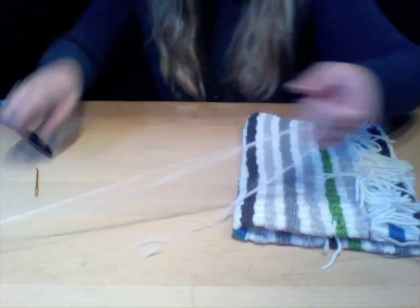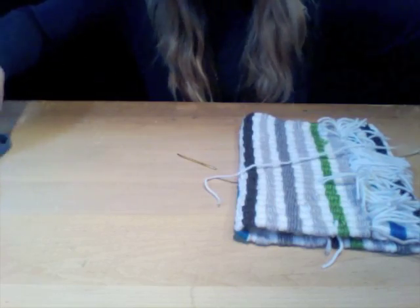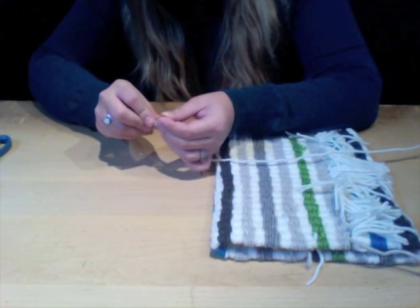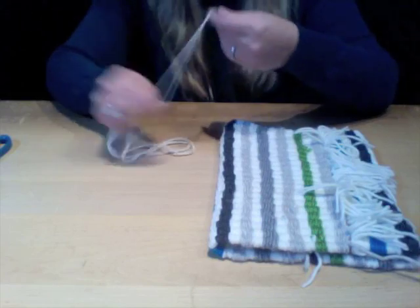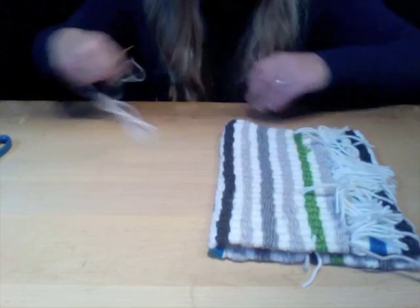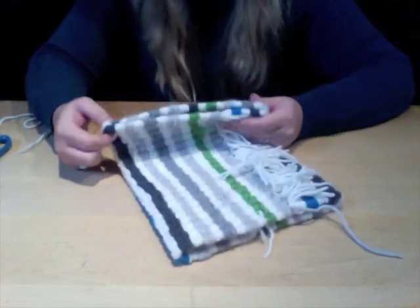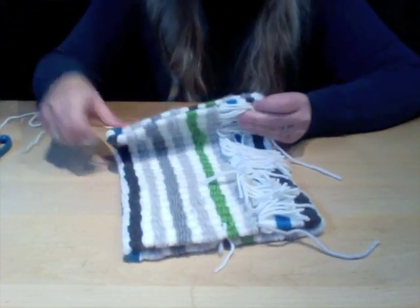Get out your wide-eyed needle. Cut at least about 18 inches of yarn, thread it through your wide-eyed needle, and tie a knot at the end of your yarn. Then simply stitch the bottom of your weave together the same way we did the other purse — fold the two sections together in a sandwich form just like this.